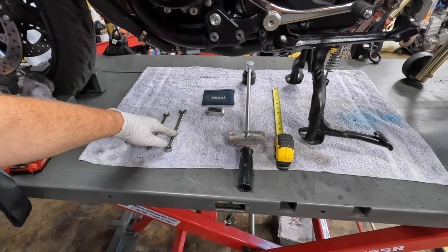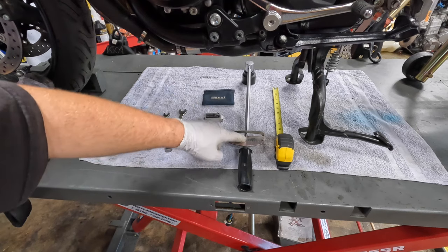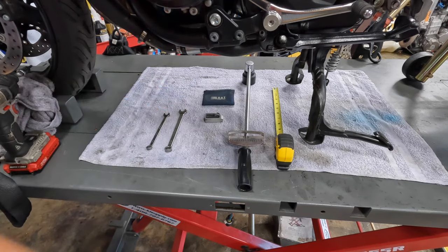For this job, I got a 10 millimeter wrench, 12 millimeter wrench, my laser chain alignment tool, torque wrench, 36 millimeter socket, and a tape measure.